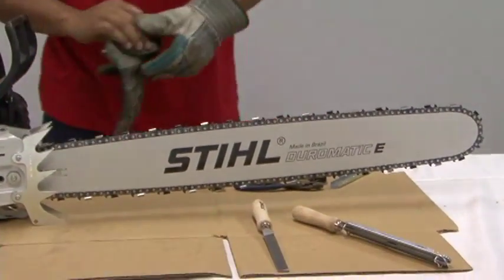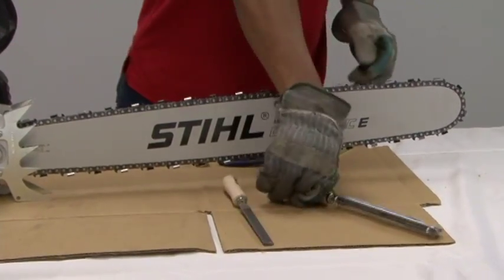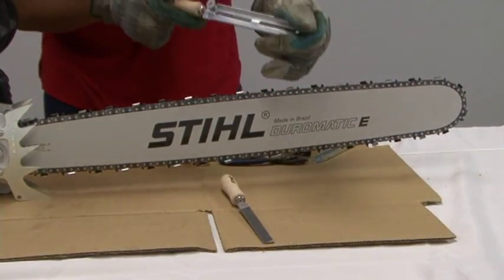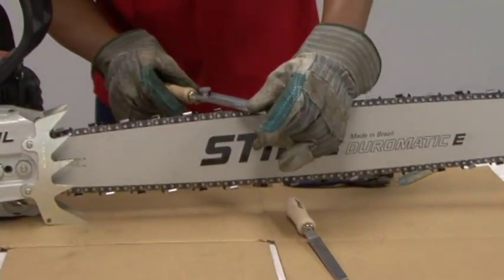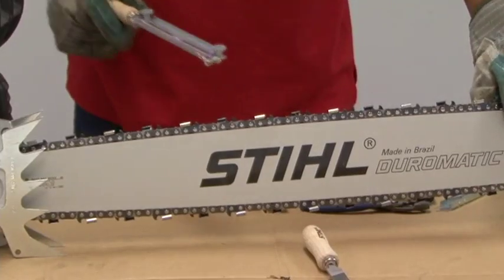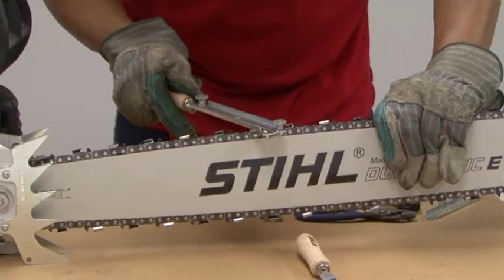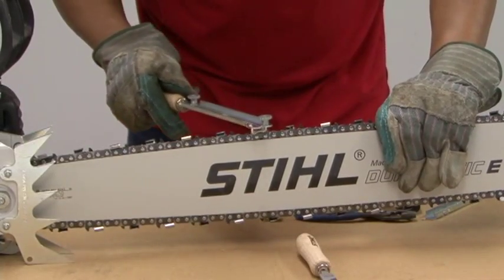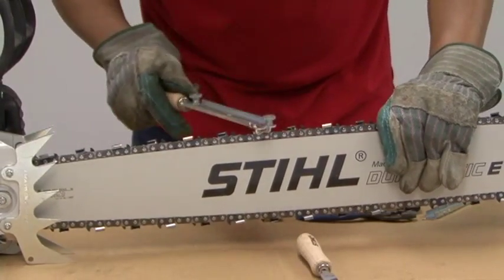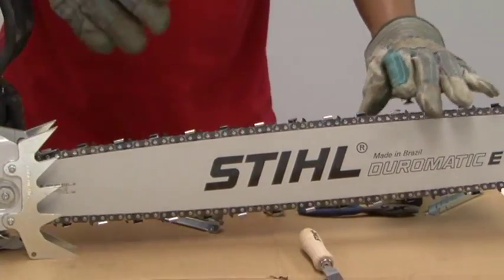Ensure that the bar front is secured. With the filing gauge set at 30 degrees, we push through the chain and you'll only need about three strokes in order to get this chain sharpened. After sharpening that one,